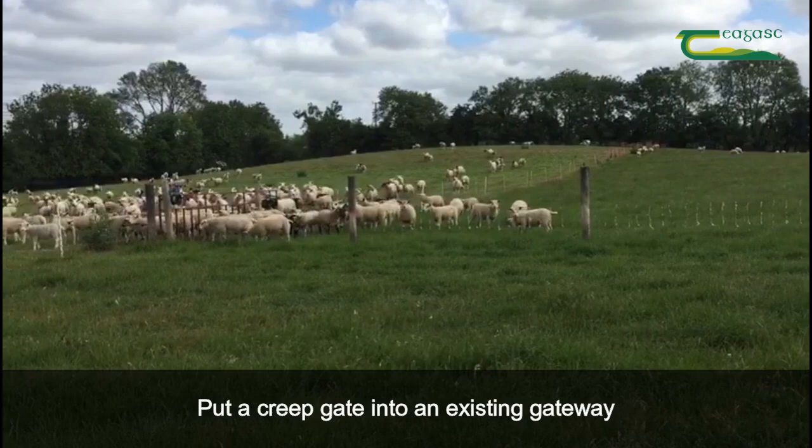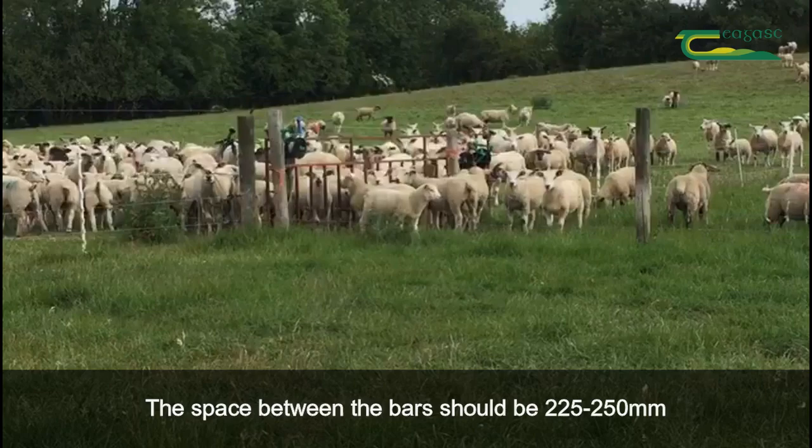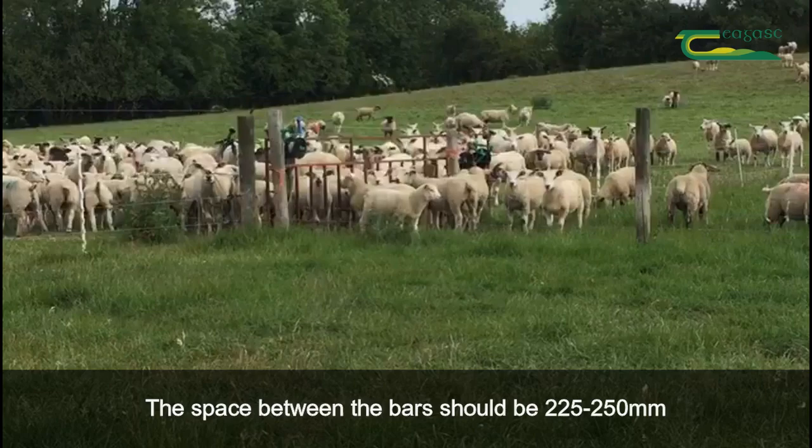To do it you have to put a creep gate into an existing gateway. The space between the bars should be 240 to 250 millimeters. It works best when the lambs can graze ahead of their mothers but also see their mothers in the paddock behind them.